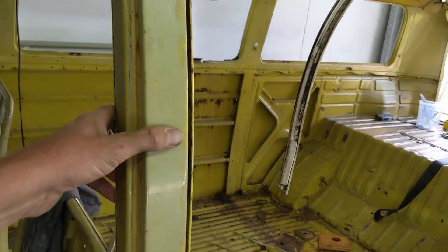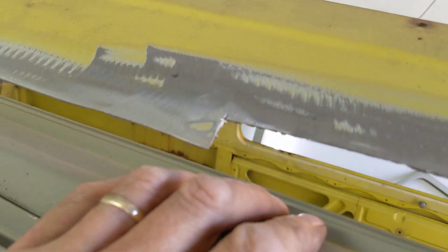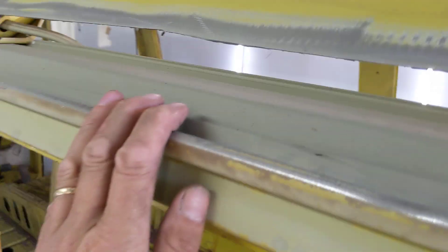Everything looks a bit ordinary, but don't worry about that — we are getting there. This is one of the better sections, it just needed some repair at the back. But once you've got all this solid, it doesn't matter if the profile isn't 100%. It doesn't have to look perfect — you're just wasting time. Just get it solid, get it all welded together, so there's no rot, and then you're good to go.